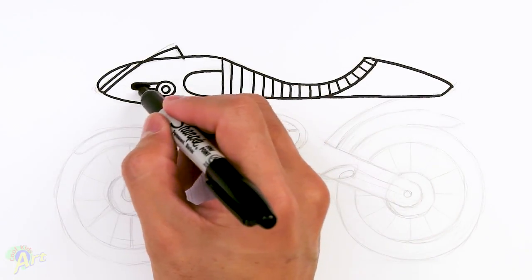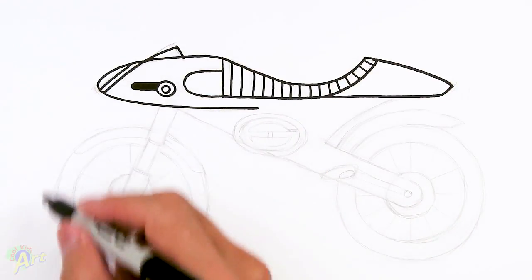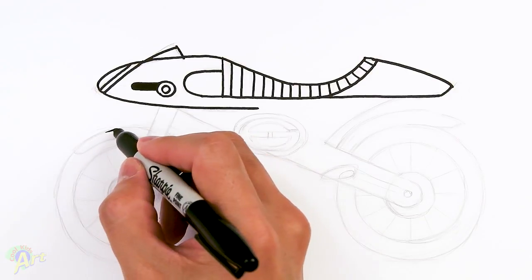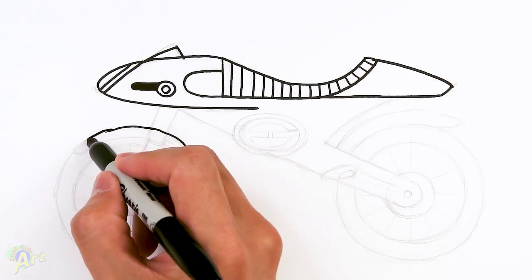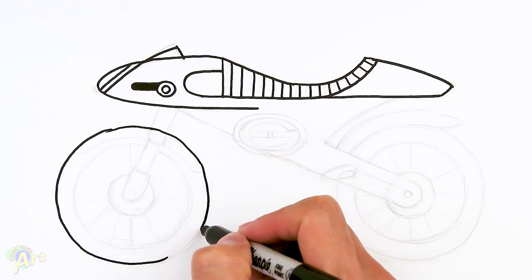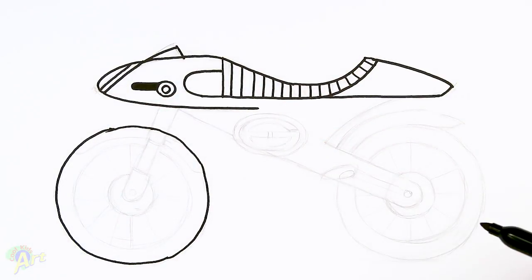It gets a little bit trickier because now we've got to draw in the tires — the wheel. Just come down, we're drawing the one big wheel first. Right around here, if you imagine just the midpoint, just come down and draw one big circle. I know mine is going to be wobbly so if you can, use whatever drawing aids you need, or just leave it wobbly like mine.